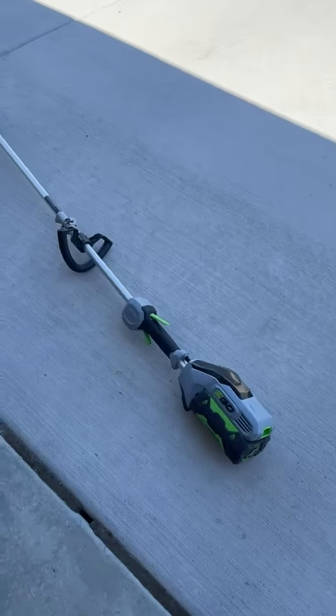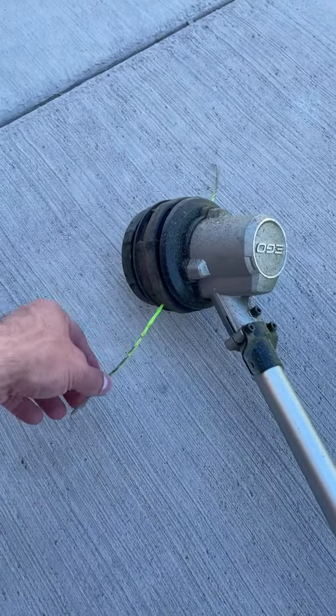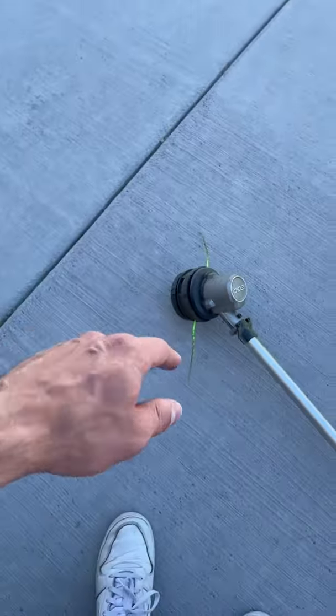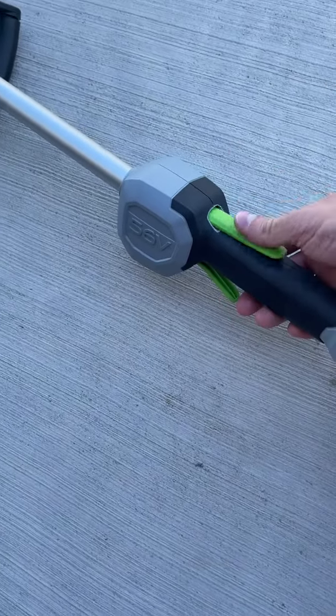All right, here we go — this is the EGO trimmer and it does an incredible job. The amount of power this thing can put out is honestly just incredible. Got the string right here, and using the twisted string for this one. You can put in different types of string, which is really nice. Got the handle for while you're using it.